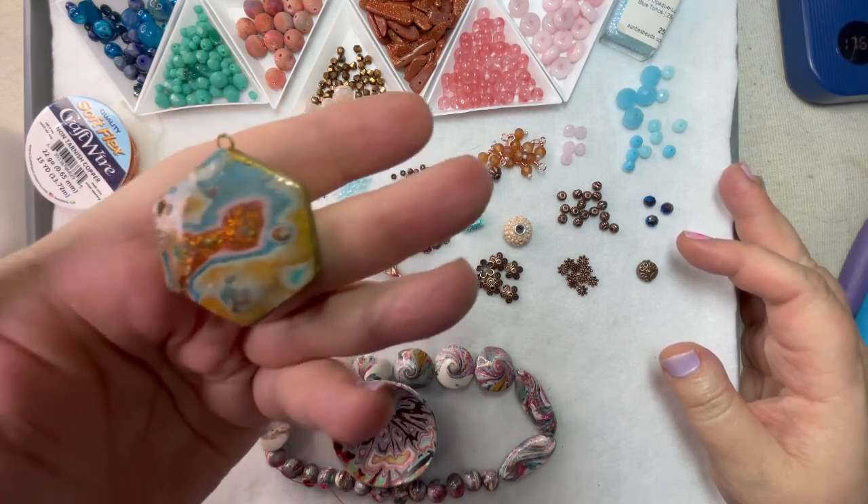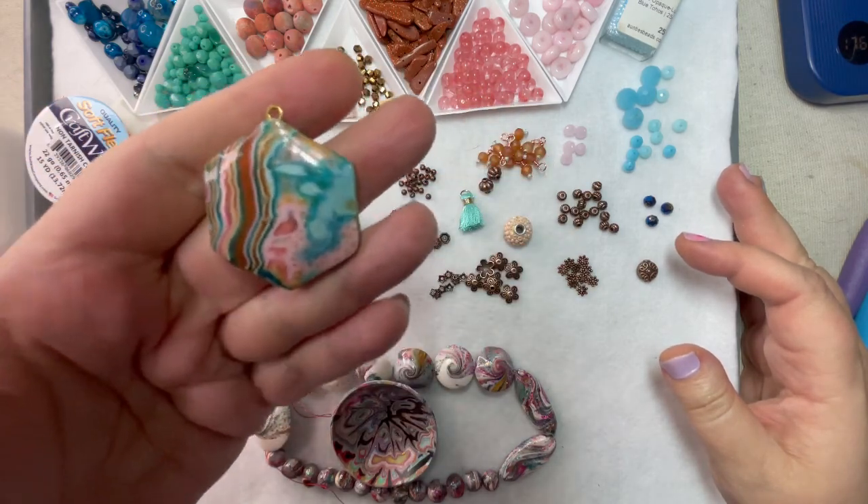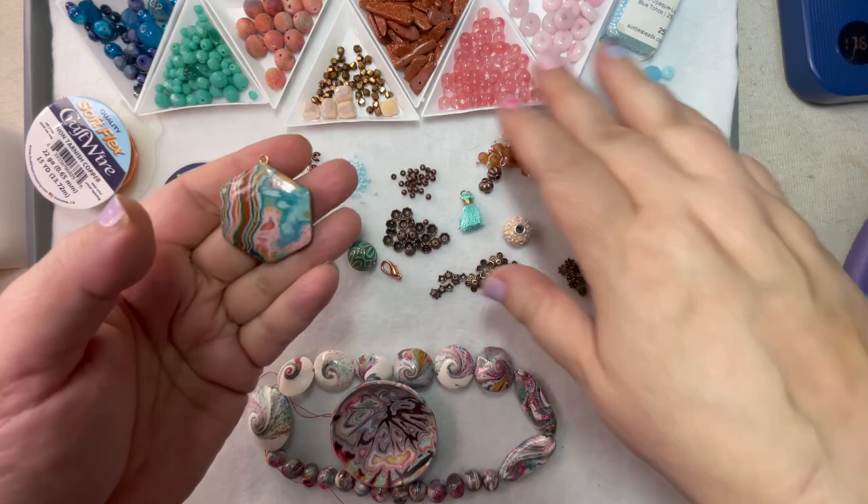Both sides are beautiful. I had a hard time deciding which side, but I think I'm going to do this side because it has more of the pinks, which, as you can see, I've pulled out a bunch of beads that I thought would coordinate.